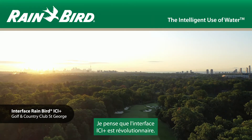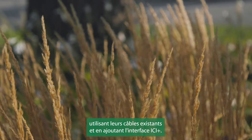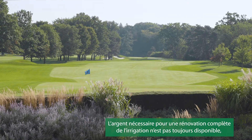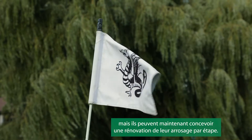I think the ICI Plus interface is game-changing. It's going to allow superintendents to implement new irrigation needs by allowing them to use their existing 2R system plus adding the ICI Plus interface. There's not always the money there to do master irrigation plans, but there is money there they can do smaller irrigation plans moving forward.